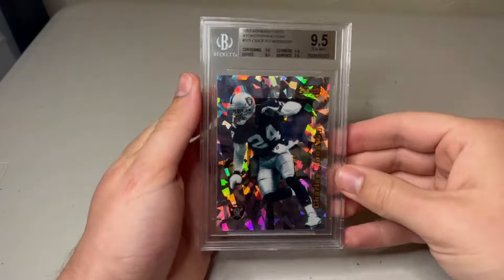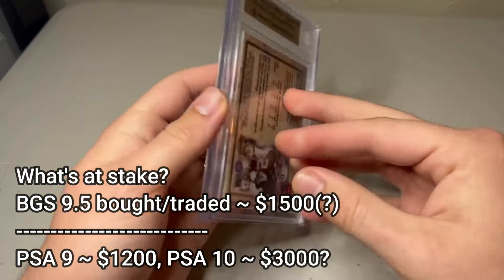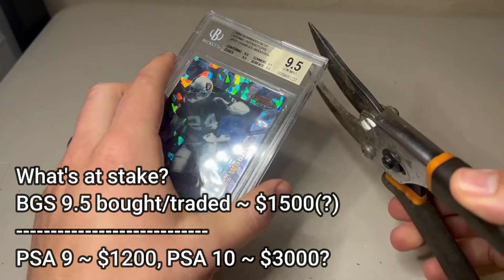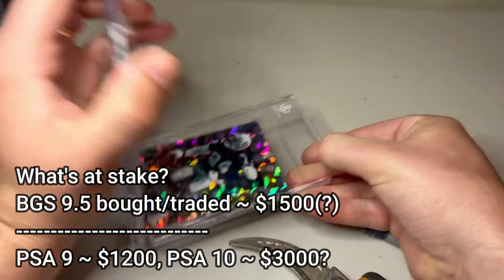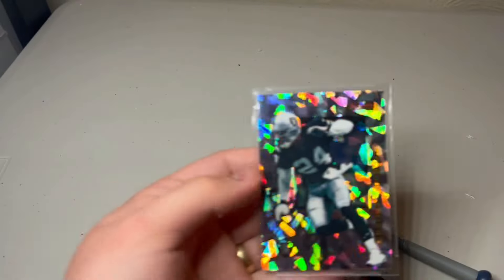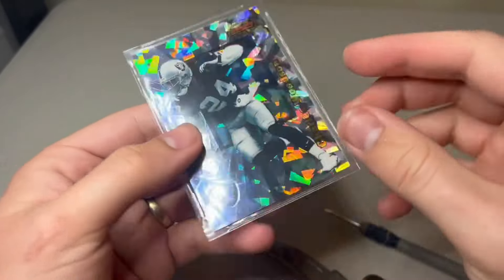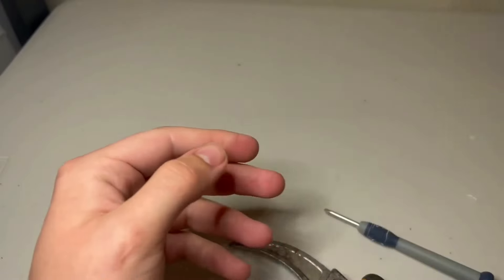You're all going to think I'm a complete maniac because up next we have another top five card in my collection: the 1998 Bowman's Best Atomic Refractor Charles Woodson Rookie, numbered out of 100. This set has a ton of fake copies, so if you look up recent sales, none of them are going to have a serial number — I can't find a single public sale that actually does. I am very nervous for this card; I haven't graded a ton of 90s, so it's really hard to gauge.